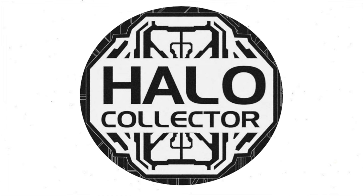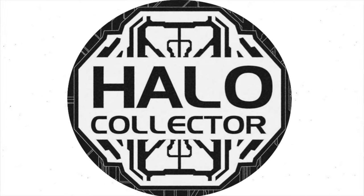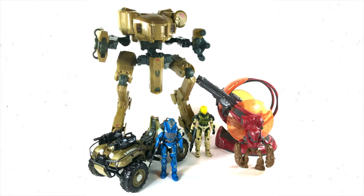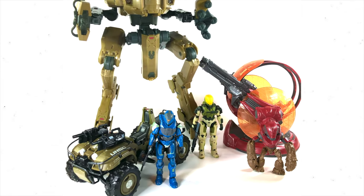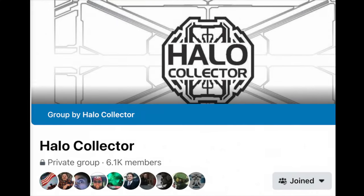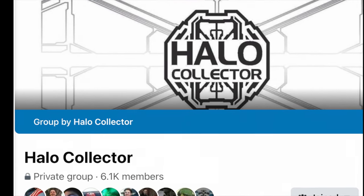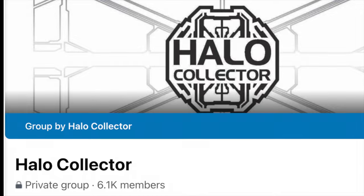I want to give a huge shout out to Halo Collector — they are the ones that provided the footage for this. Tomorrow we're also going to be reviewing the Gungoose from Jazzware. And if you want to check out the number one place for Halo collecting on the internet, go to facebook.com/halocollector. Thanks so much for the support guys and we'll see you next time.